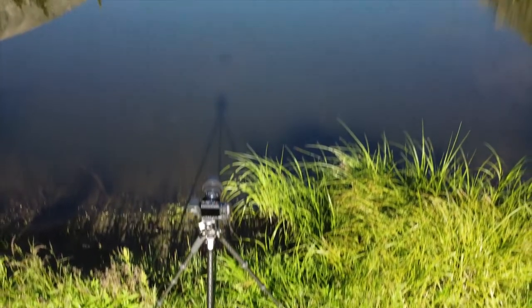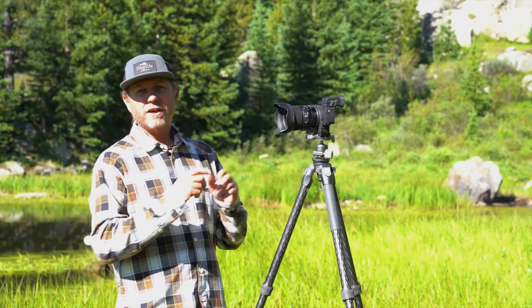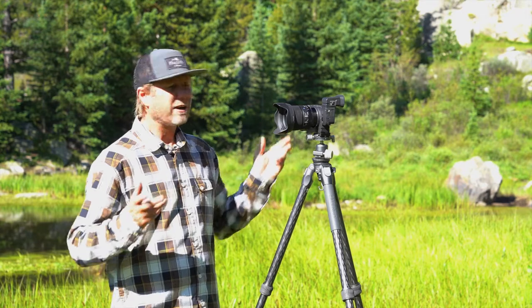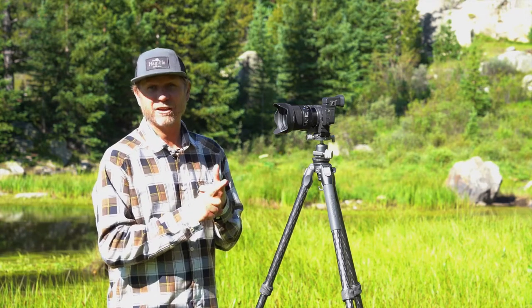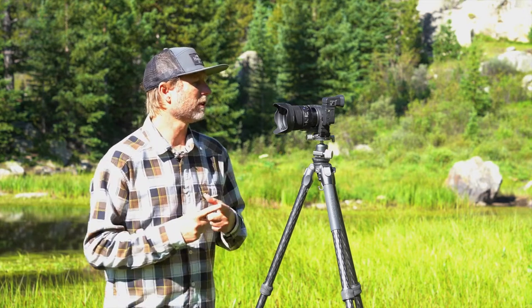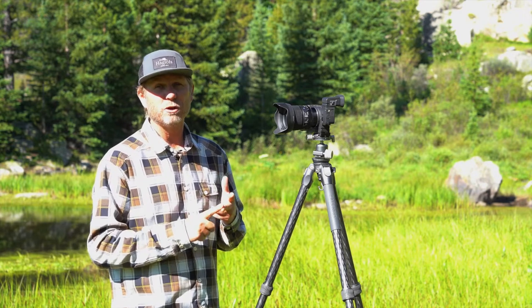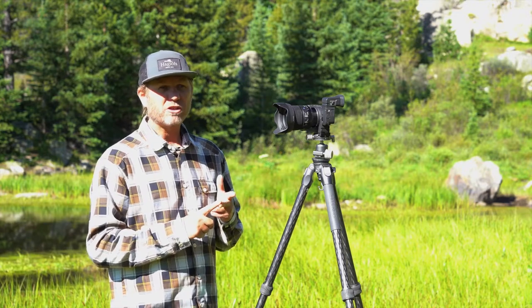So what have I shot with the new 24mm f/1.4 so far? As you'd expect, I've shot a fair amount of landscape with it, but I've also shot some action sports — we got it out on a couple of mountain bike shoots, which was really fun. And while I don't really consider myself much of an astrophotographer, I did get it out for the full moon a few nights ago and got some really cool shots. Let's jump in and take a look at those photos.